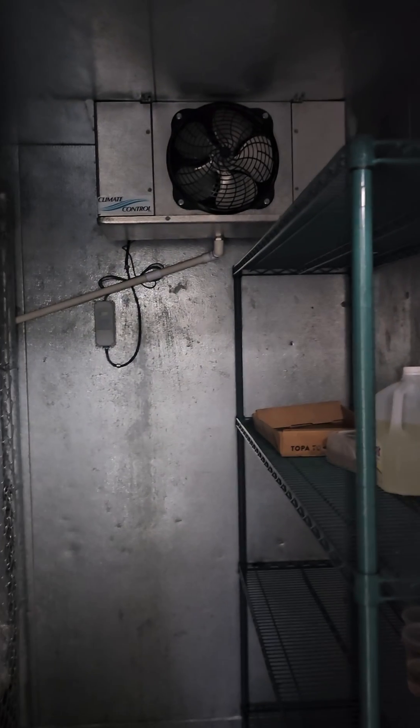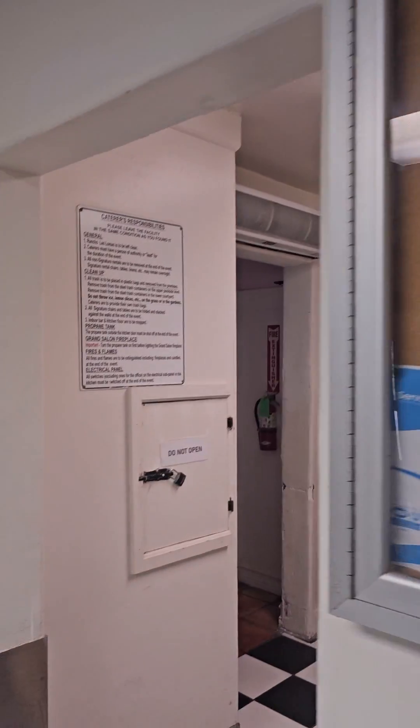Definitely no power. Fans off, lights off.